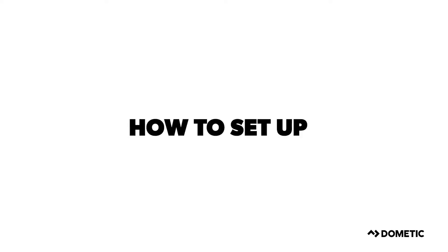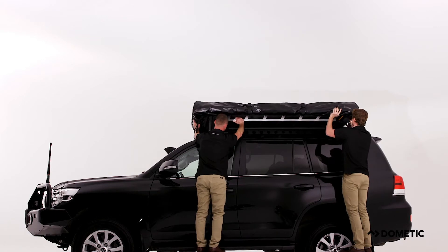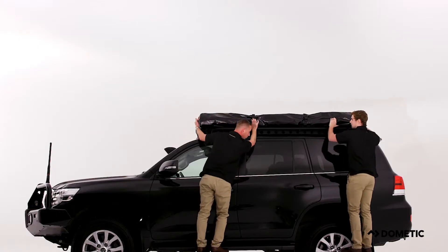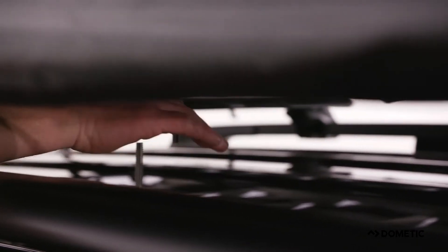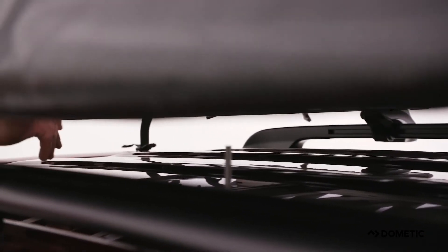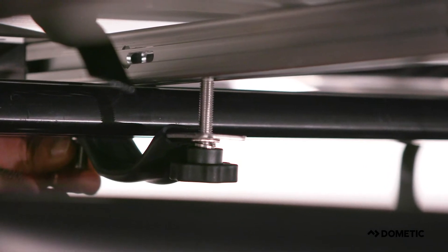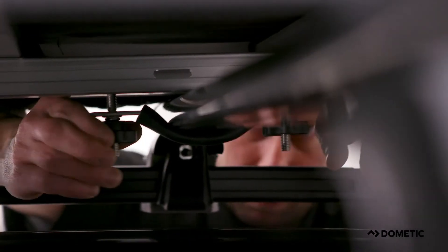Installing and setting up the TRT140M Rooftop Tent is simple and easy. Lift the rooftop tent onto the roof racks with the help of another person. To secure the rooftop tent to the roof racks, simply slide the bolts into the rails so that there is one on each side of the roof rack. Then fix the washer, U-bolt plate, and nut to the bolt. Do the same for all four corners.